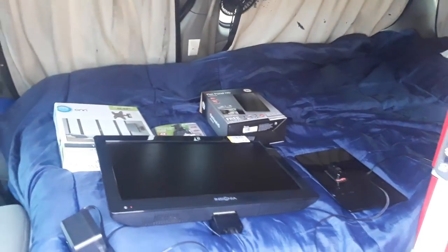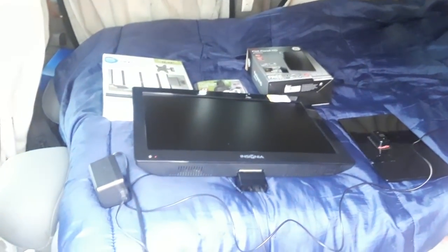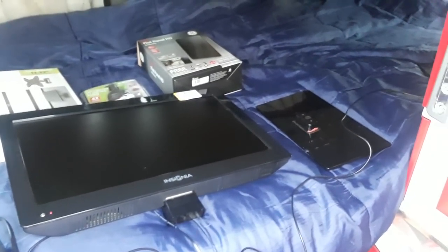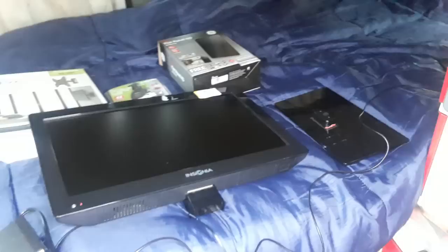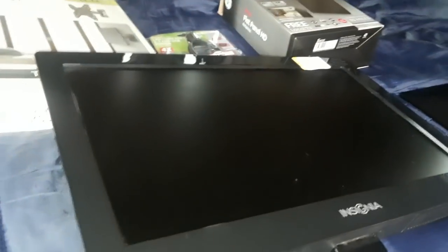Good morning YouTube! We're going to do another build or modification video for little blue today. For those of you looking into van dwelling but aren't necessarily into minimalism — you basically want to live in a van but have pretty much all the conveniences of a house — I've decided to upgrade little blue's entertainment system using over-the-air entertainment, meaning television.